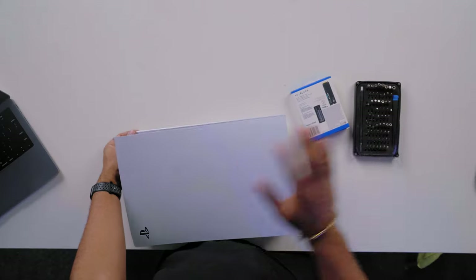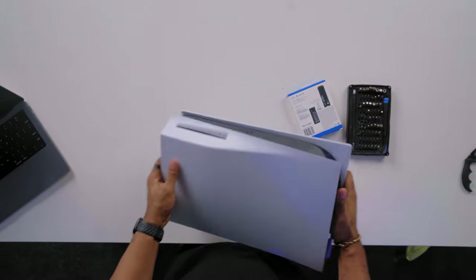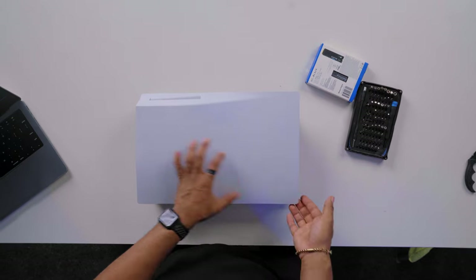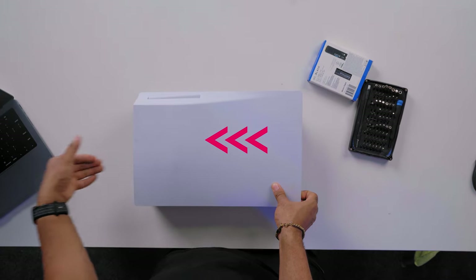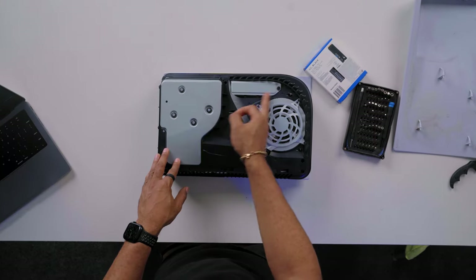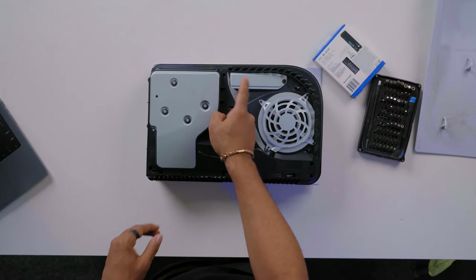Let's pop this guy open. To open the PlayStation 5, you can lay it so the disc drive faces upwards. The side opposite the disc placement should be lifted up while the other side is pushed backwards. And wow — this is really dusty. Here's the region where we have to pop in the SSD.